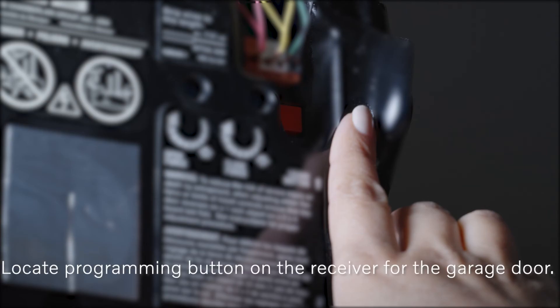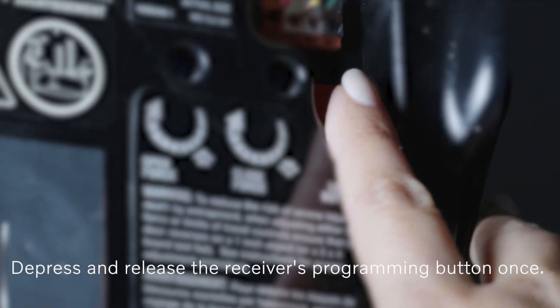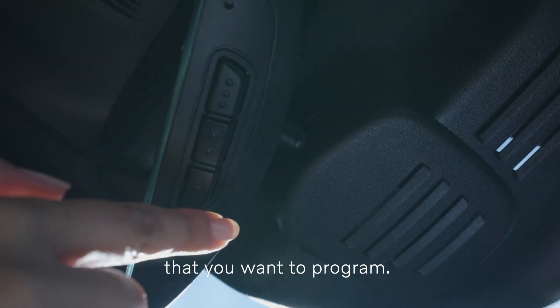Locate the programming button on the receiver for the garage door. It is normally located close to the antenna's bracket on the receiver. Depress and release the receiver's programming button once. Then press and release the button on Homelink that you want to program.